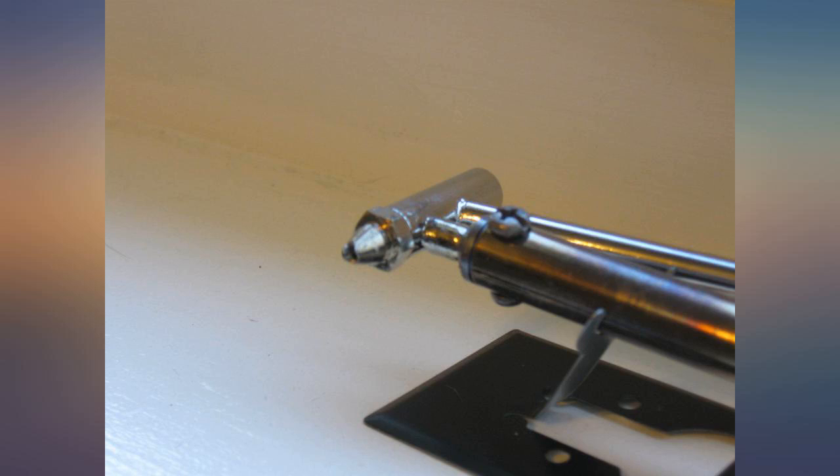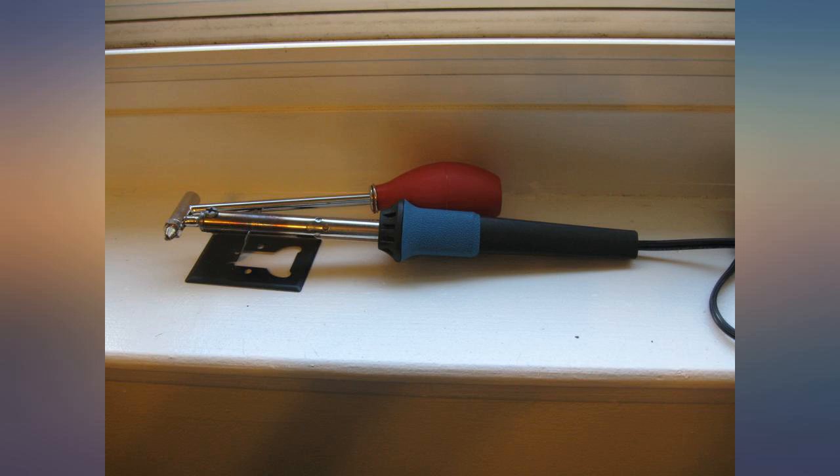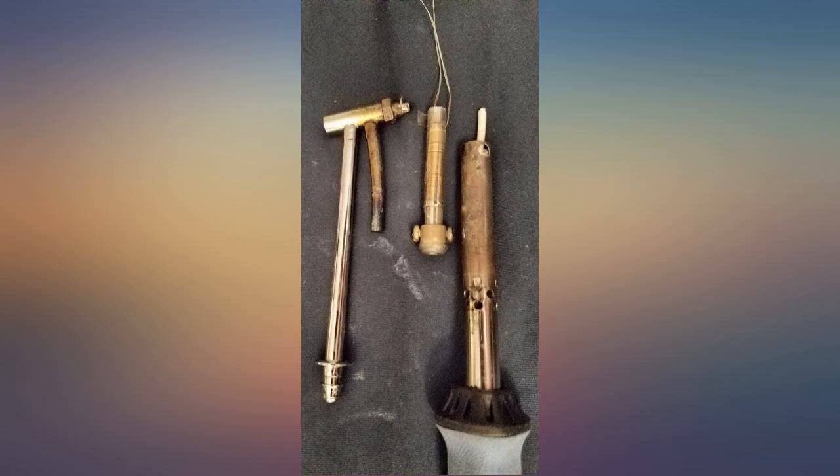It's clearly not an industrial strength unit, designed to do thousands of desoldering operations for example, but for me, a hobbyist at home, it is proving very useful.